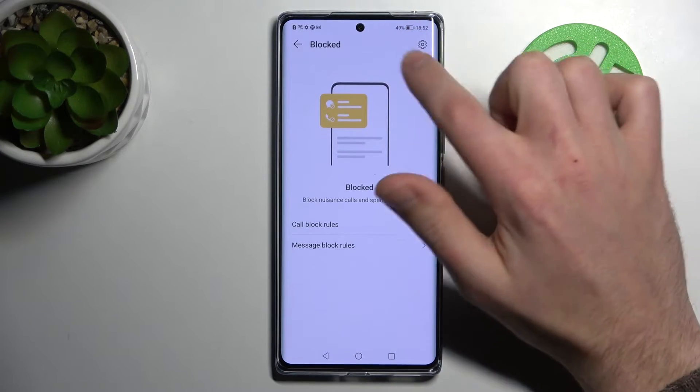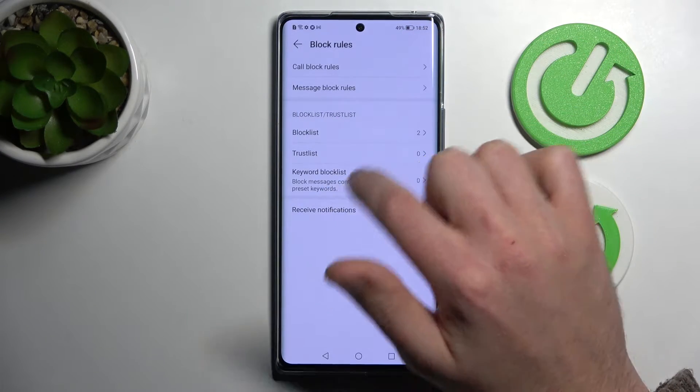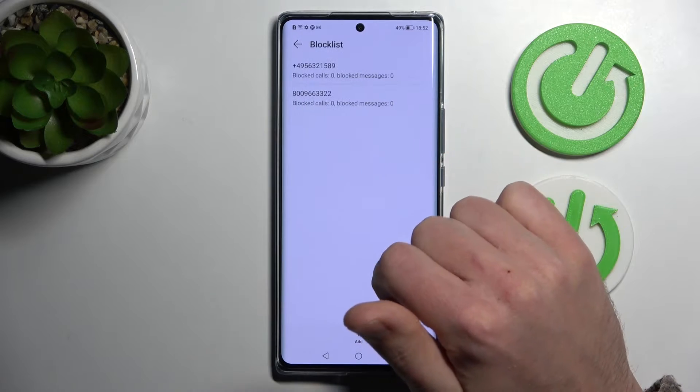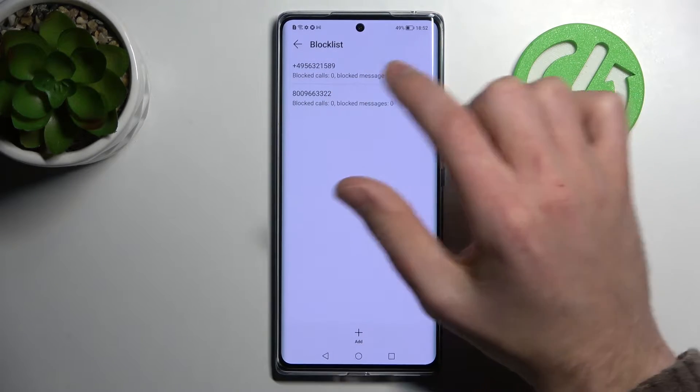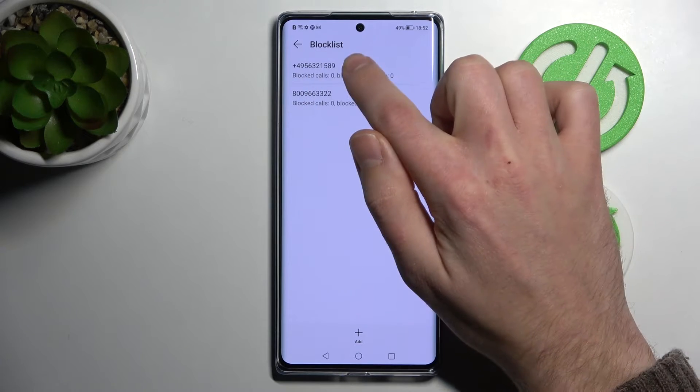Here, one more time tap in the top right corner to settings and choose block list. And here we got two blocked numbers, so for unblocking, for example, this first one.